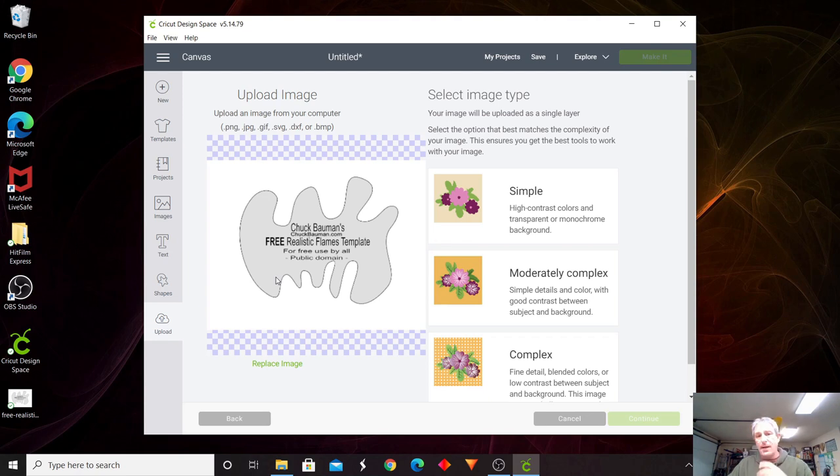When I want to do a custom template, I'll draw through my lines — you want one single line going around to make your template on your piece of paper. You want to scan that in — I scanned it as a JPEG from my printer. Once you do that, you can upload it the same way. For this example, I'm going to pick moderately complex. There's simple, moderate, and complex. I never really use simple; I usually stick to moderate. If I have something really complex, I'll use the complex setting. Let's hit continue.